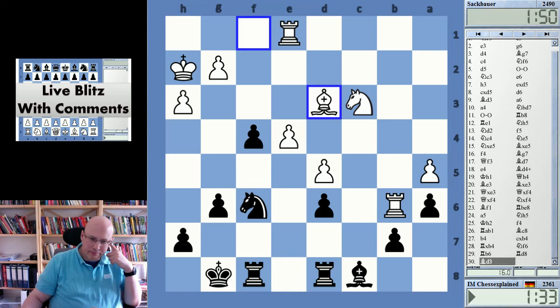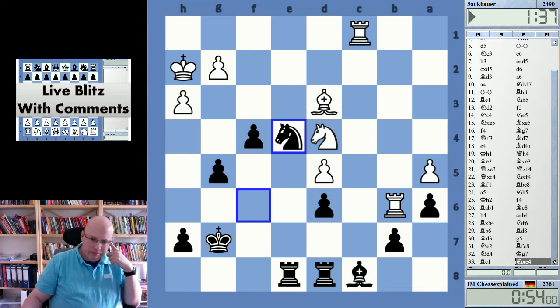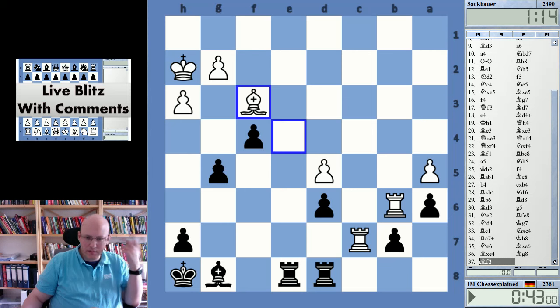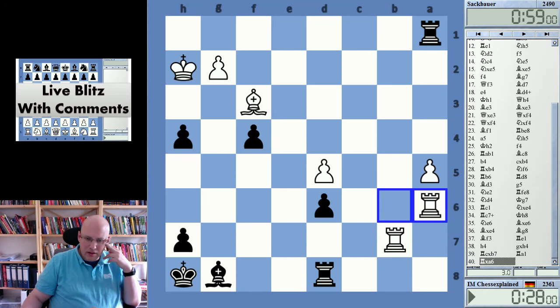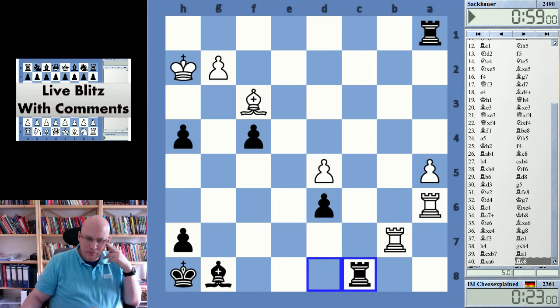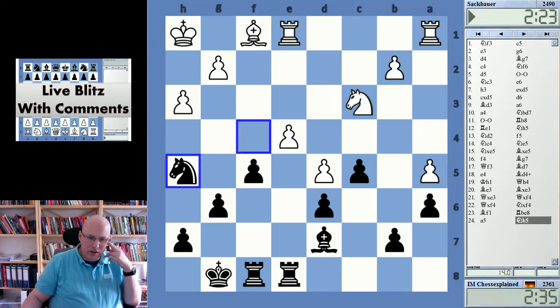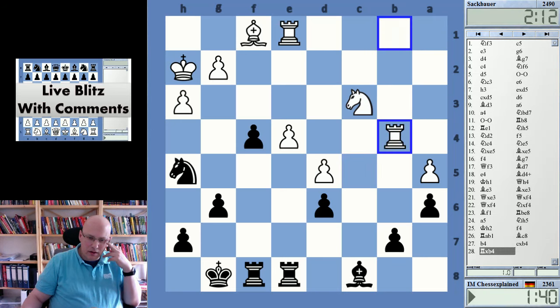This is not easy at all. Check. White has excellent compensation — it's much easier to play with white. I didn't quite understand what happened there, that he could take this. It irritated me to no end. Well, an extremely clean start and then allowing this was pretty terrible. Thanks for watching.